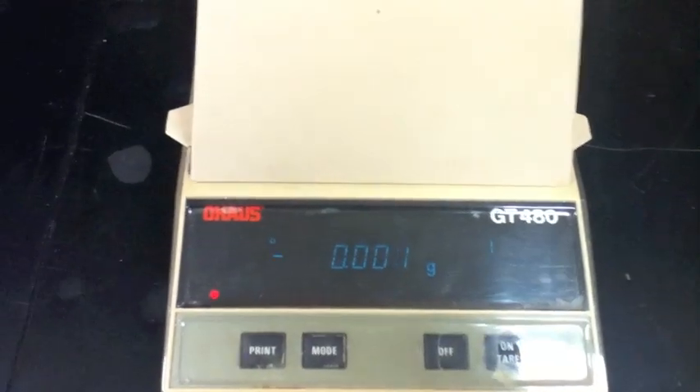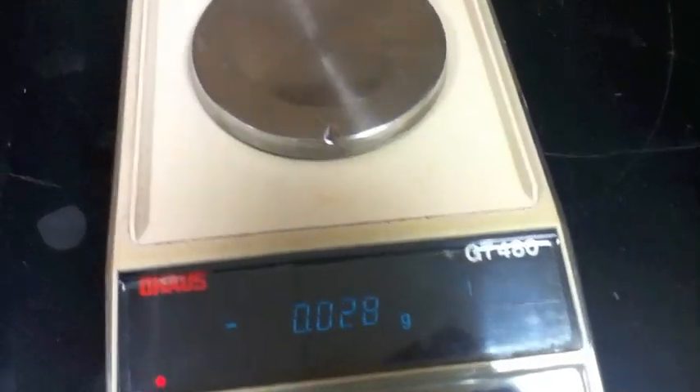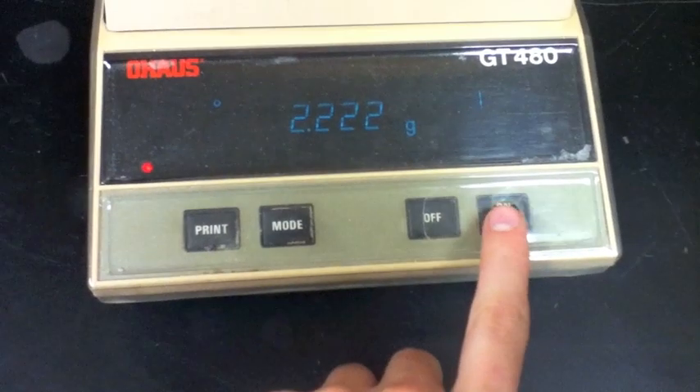In this demonstration, I'm going to obtain the mass of a paperclip. But before I can obtain this, I must first zero out the weigh boat, which itself has mass. I'll start by placing the weigh boat on the digital balance, closing the lid, and then pressing the on/tare button to zero out the mass of the weigh boat.